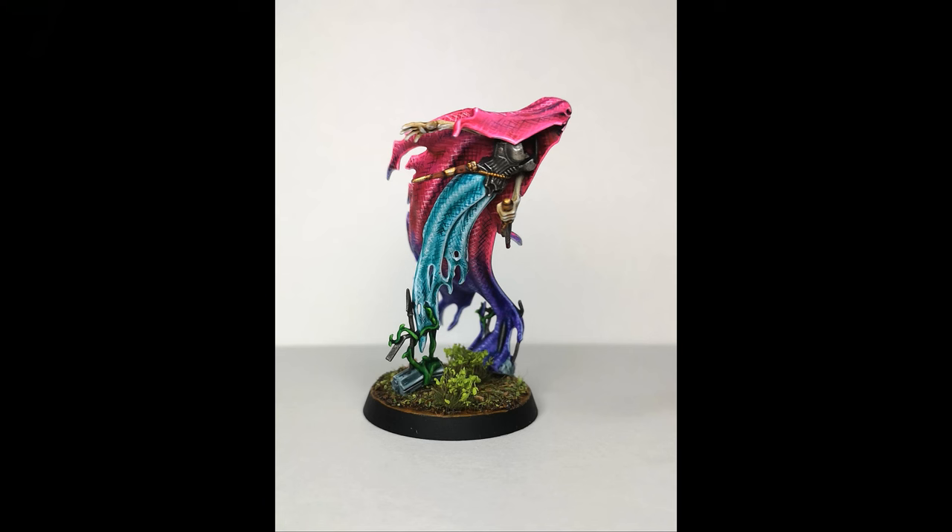This is something I paint for gaming purposes — it's not a display model — so it just needs to be something I'm happy with. And here you can see the finished results, which I think is fun.